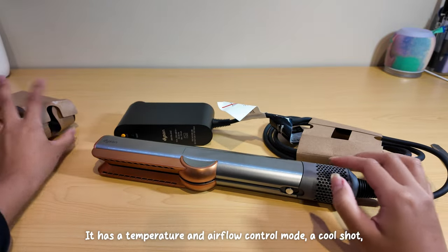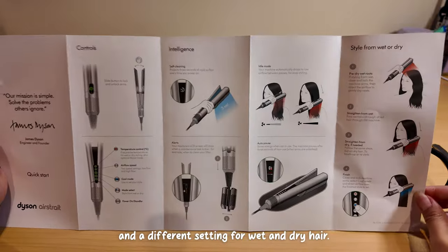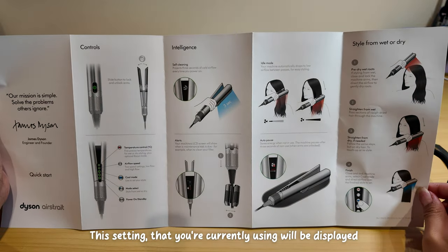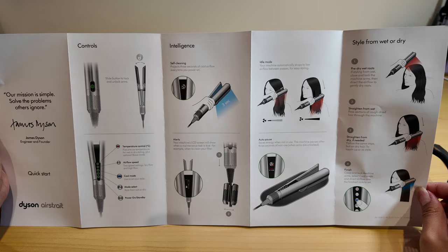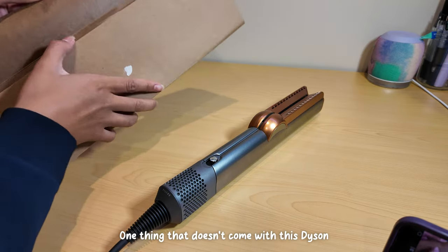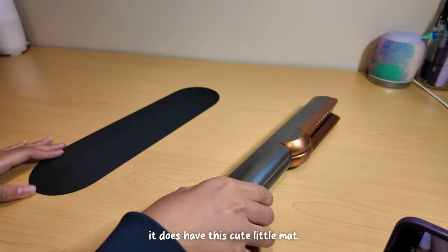It has a temperature and airflow control mode, a cool shot, and a different setting for wet and dry hair. The setting that you're currently using will be displayed on its LED screen. One thing that doesn't come with this Dyson is a box or a bag for storage, but it does have this cute little mat.